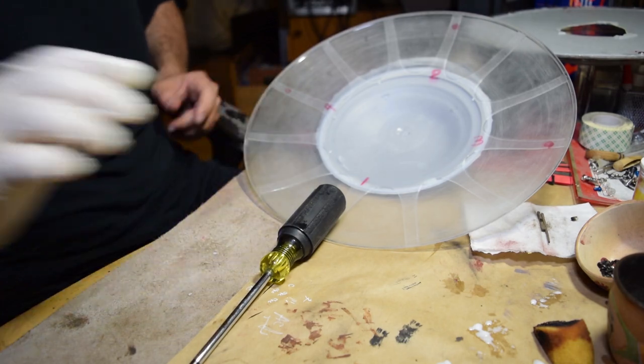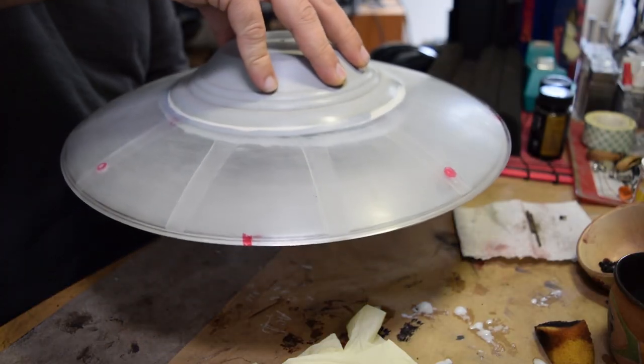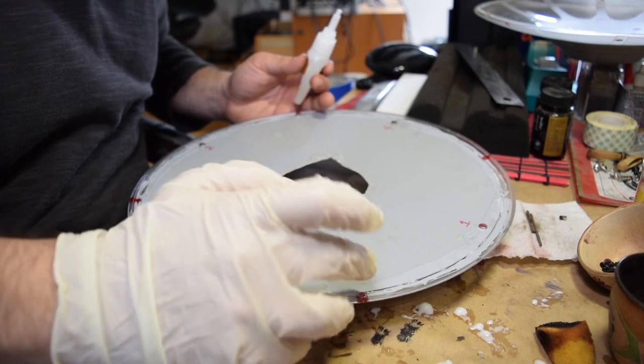It was right around this time when I realized that the magnets weren't far enough to the edge to get a nice tight hold. So eventually I repositioned them all the way to the edges.